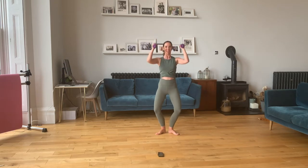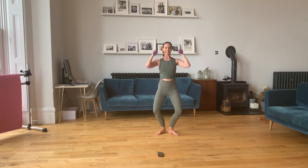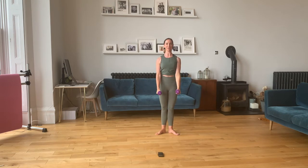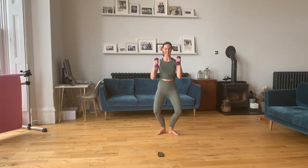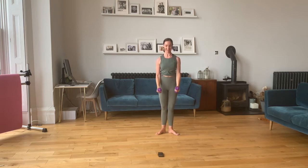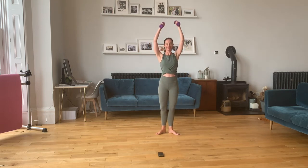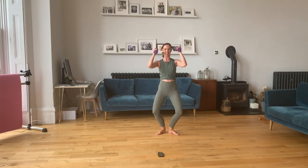One — bend, arms down. Two. Three. Keep that core nice and strong. Four. Five. Squeeze those glutes as you straighten your legs. Two more here — one and two. Good.